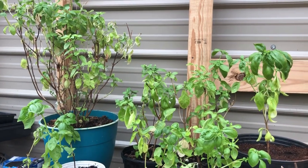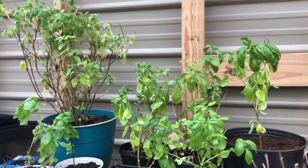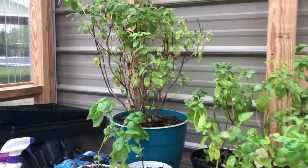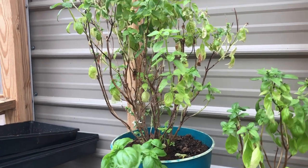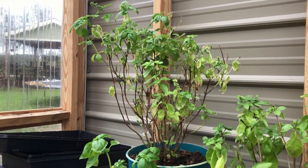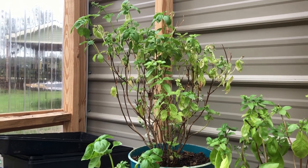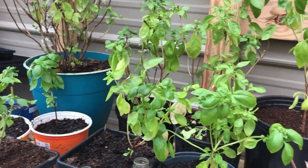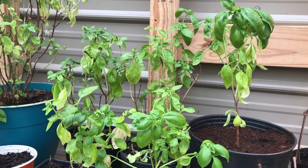Hey y'all, today I'm in my greenhouse and I want to show you how to take a basil plant and make a plant from a plant. The process is known as propagating, and we're going to take a cutting from this plant and make another plant. These are all my basil plants — they're pretty thinned out. I just harvested about a week or two ago, and I harvested pretty heavily. This plant back here in the back is my mother plant — I got that plant last spring and I've been harvesting off of it for a whole year. That plant will actually go into retirement pretty soon, but from that plant I've made all of these plants.